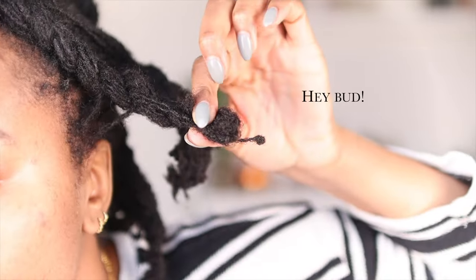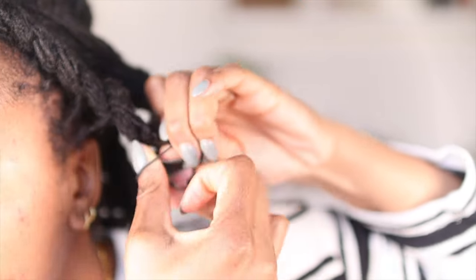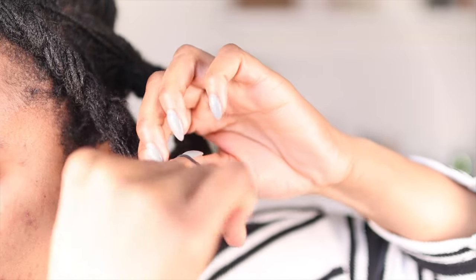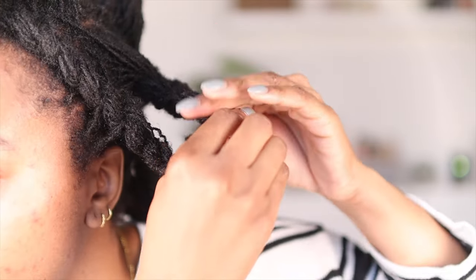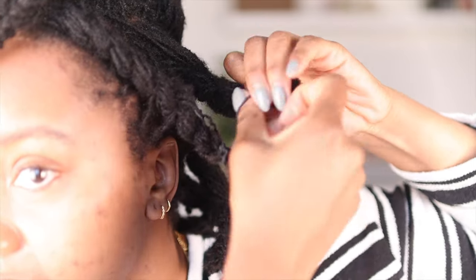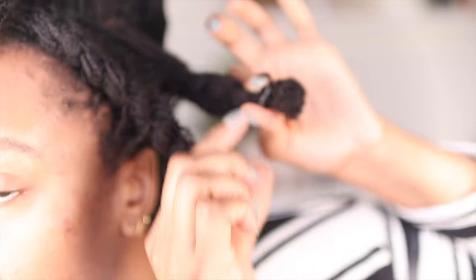I'm still scarred from using rubber bands on my hair back when I was a loose natural, so I prefer to use these seamless hair ties — I'll link a couple in my description box. Basically you just fold over the end of your hair and then loop the hair tie over to keep it in place. Don't do it too tight otherwise it'll make it difficult to take off.